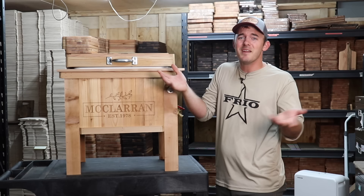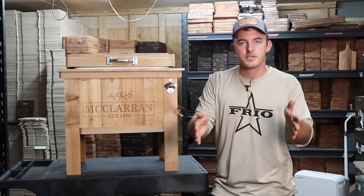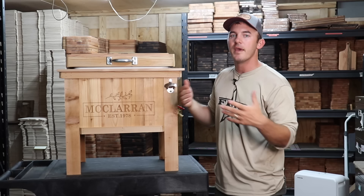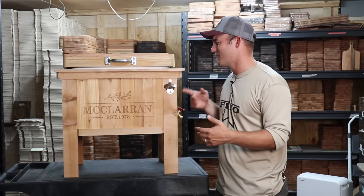I'll be honest, I really didn't make these when I was first starting out — it's a product I didn't pay attention to as a beginner, and I really wish I did, because you can sell these for quite a bit of profit with very minimal material cost. You're spending anywhere from $40 up to $100 to make something like this, and you can sell them anywhere from $200 and I've seen them go upwards of $400, depending on how much you customize them. Some people like to put a cutting board on it by their barbecue pit.